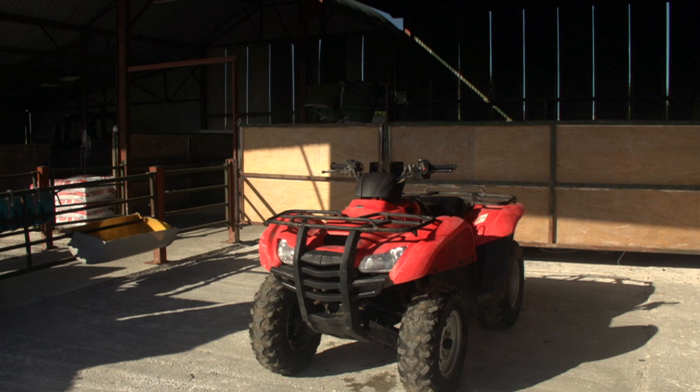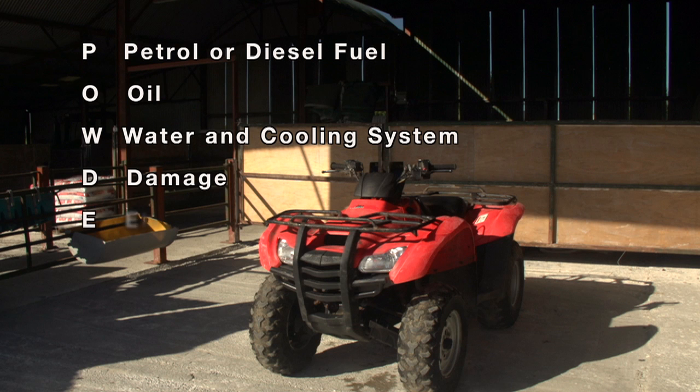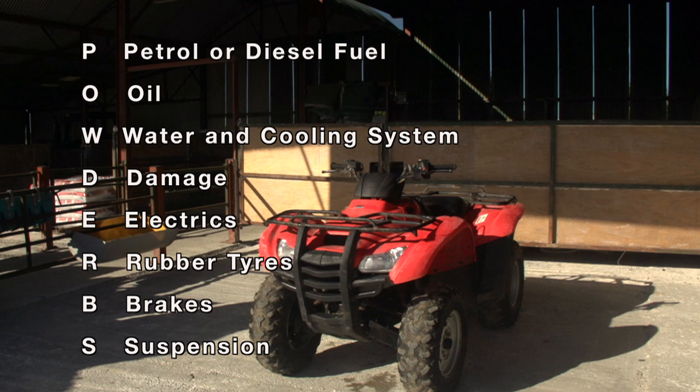Carry out the POWDERBS check before operating your quad. This covers: petrol or diesel fuel, oil, water and cooling system, damage, electrics, rubber tires, brakes and suspension.